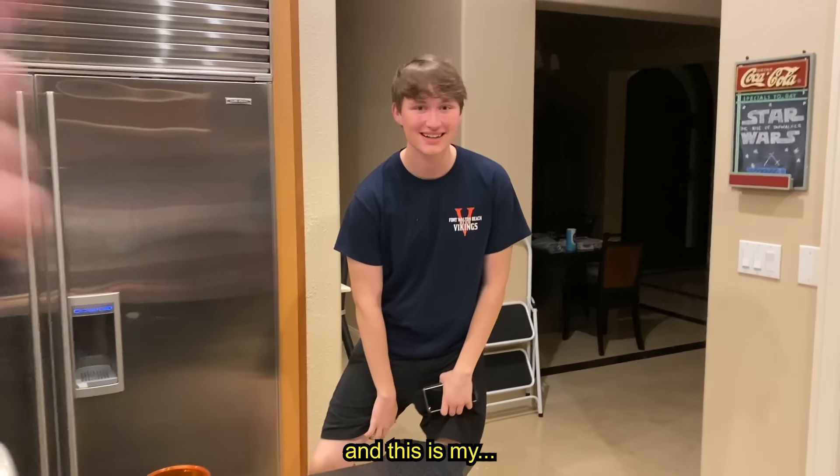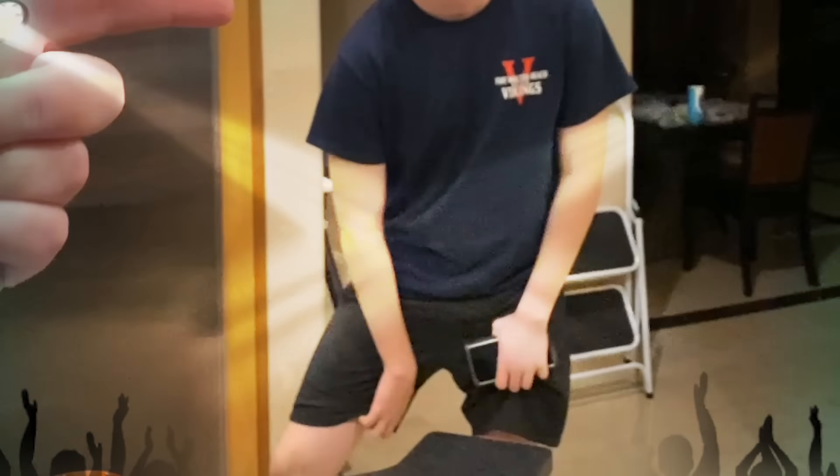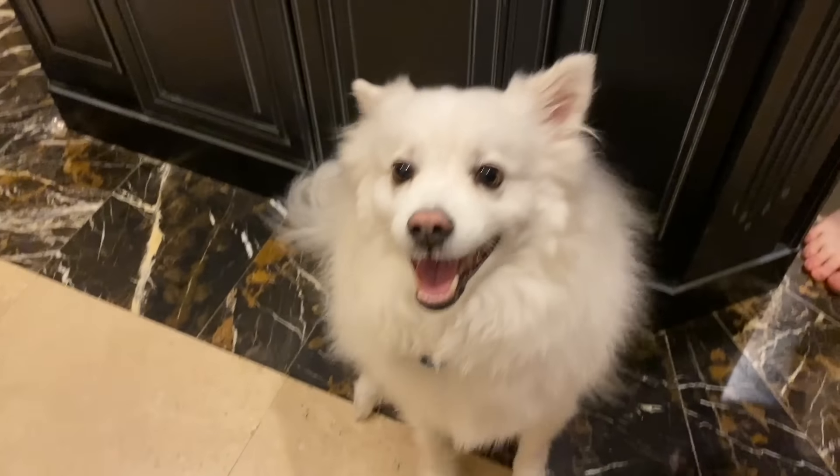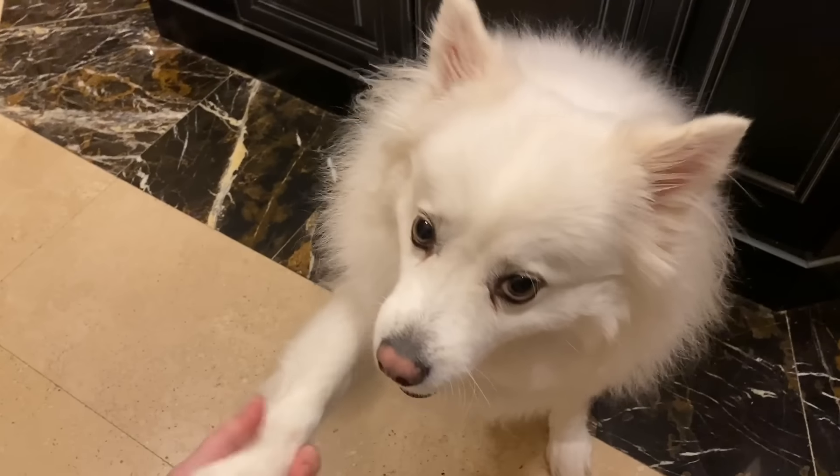We're gonna make him some cookies. Let's go to the kitchen. And this is why — other sister, don't scratch your balls on my YouTube channel. We're gonna make peanut butter honey cookies for you. Can you sit? Shake. Do you want a cookie?